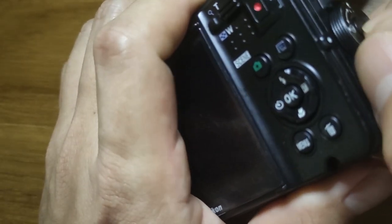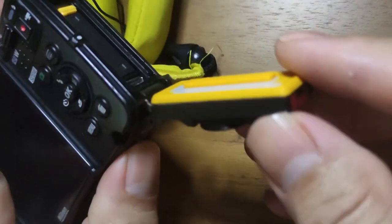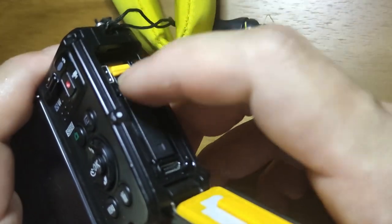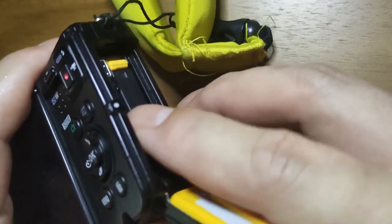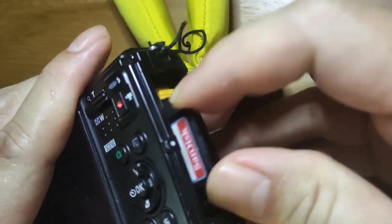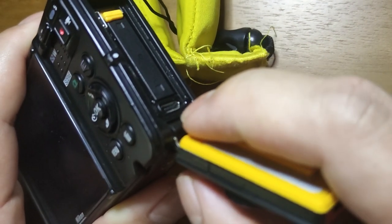To open it, you press this little button here, turn it, and pop it open. And there you have your O-ring and another rubber seal here. Then you have your vacuum — you just lift it up and the vacuum comes out. You pop it out, put a new one in, press the SD card and it pops out. Download your photos after every dive, just in case.